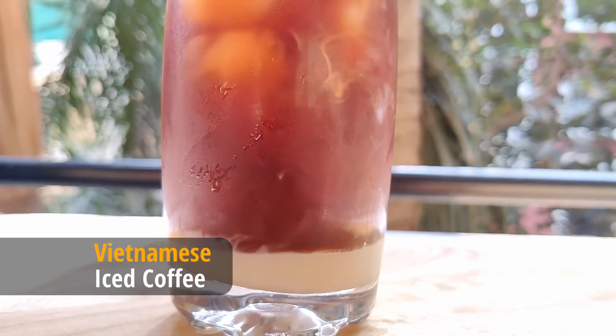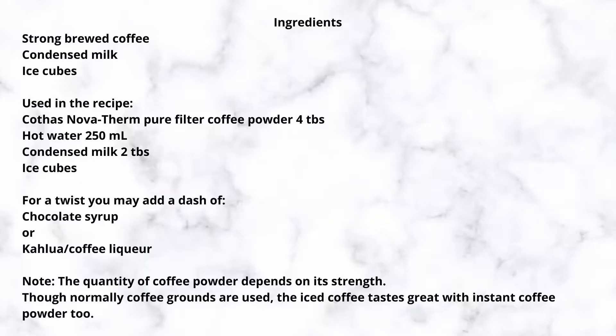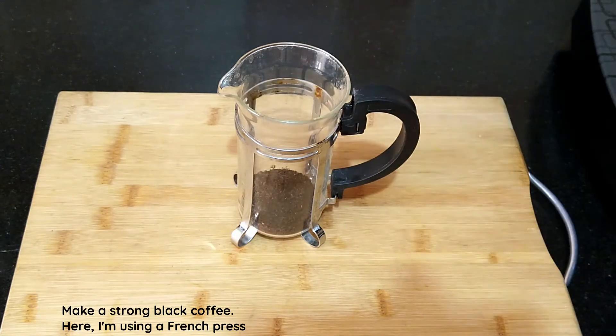Let's see how to make Vietnamese iced coffee. Hello dear friends and welcome to Kitchen Compass. The first step is to make strong brewed coffee. Here I am using the French press — add coffee grounds as required to make an extra strong coffee.